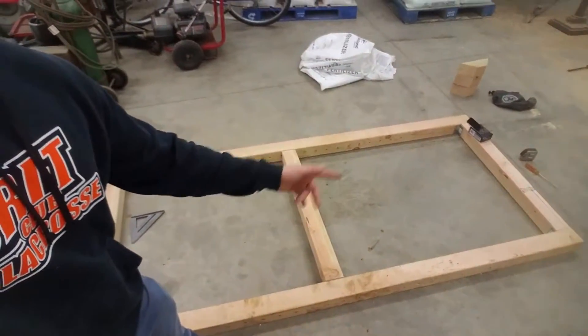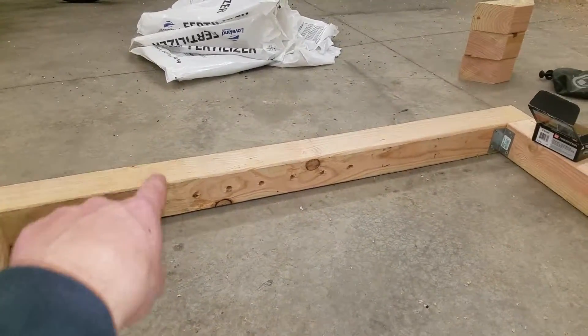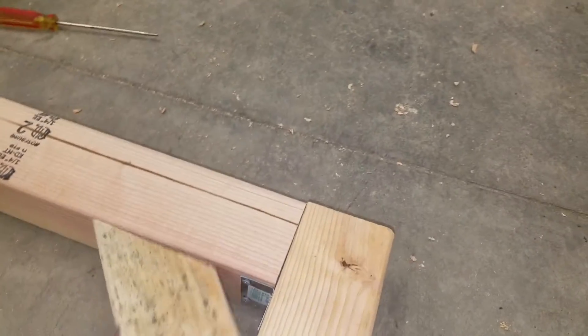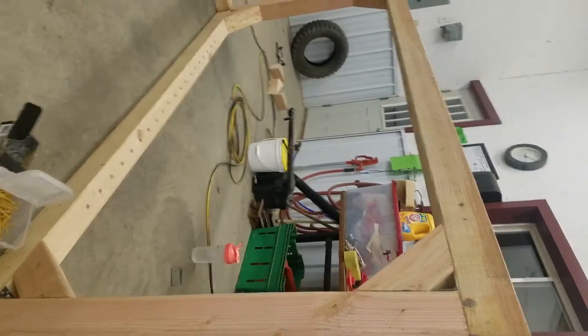Right now we've got our frame laid out on the floor. This is going to be the front side, this is the back side. So when it's standing up this will be like the left vertically. I've got them laid down and I'm putting these brackets in here. And then I'm going to take the 45s and set them in place. Here are the members with these 45s in - you can see the brace in there, and then our screws that we screwed in. That's what the 45s look like.